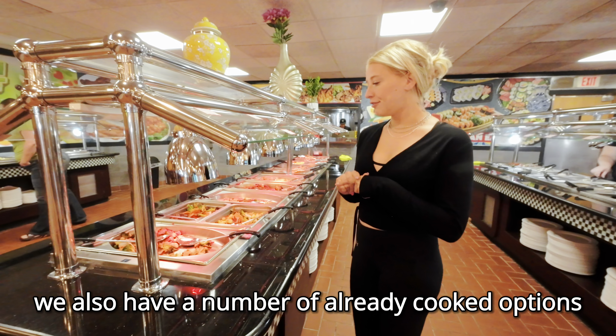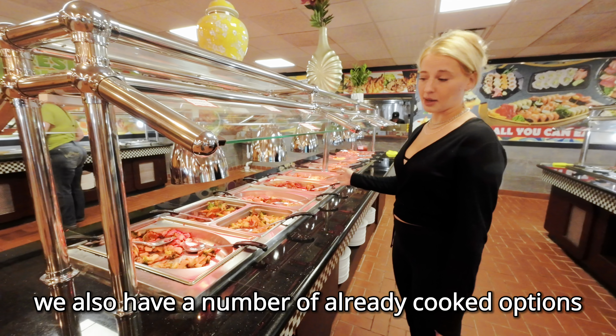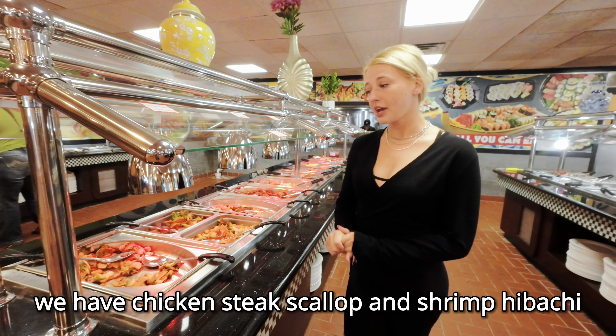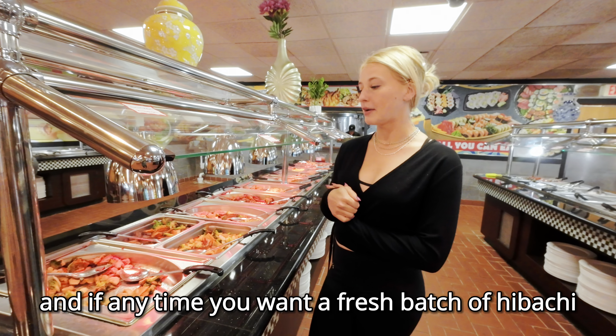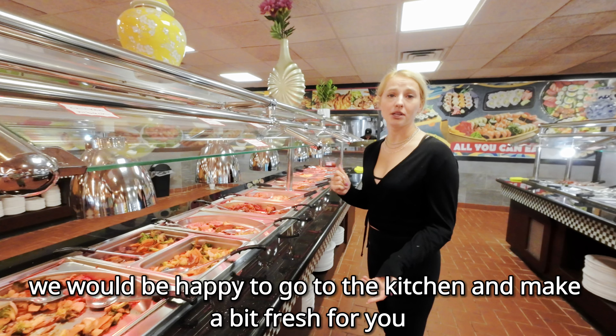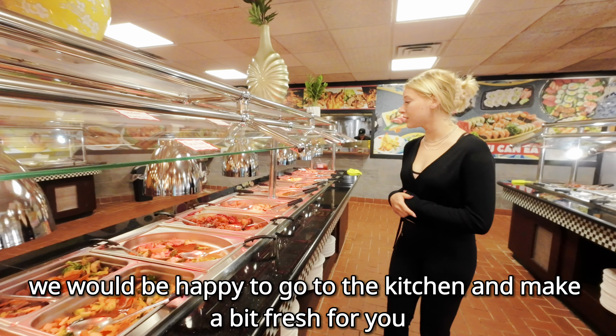We also have a number of already cooked options. We have chicken, steak, scallop, and shrimp hibachi. And if at any time you want a fresh batch of hibachi, all you have to do is ask your server — we would be happy to go to the kitchen to make it fresh for you.